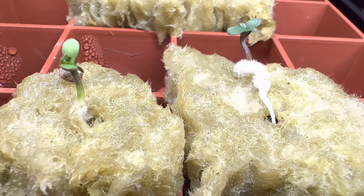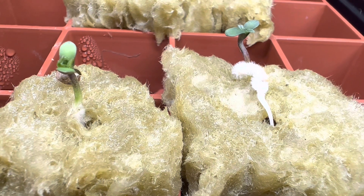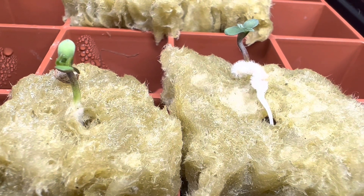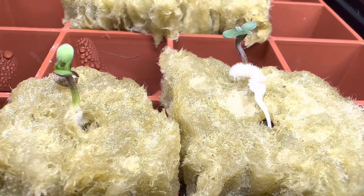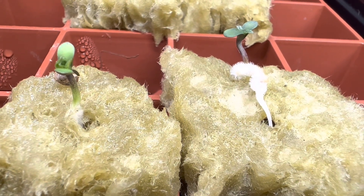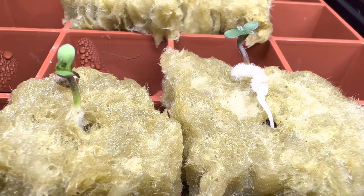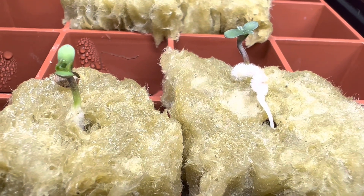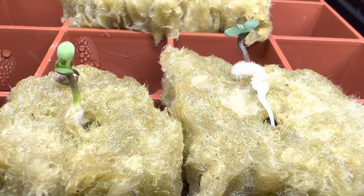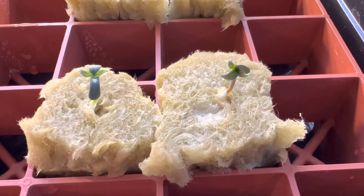It looks like it's just pushed itself out. Personally, I've never had this happen before, so it'll be interesting to see what happens in the next 12 or 24 hours. What I might do is lift that piece of rock wool out — which is sliced top to bottom — and maybe see about getting that taproot down deeper into the hole. I really recommend not trying to do that and never messing with a seedling, particularly one that has just germinated. They are very fragile, so I might need to pop another seed depending on what happens.